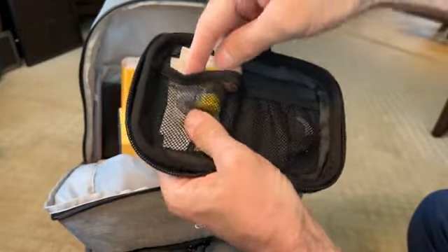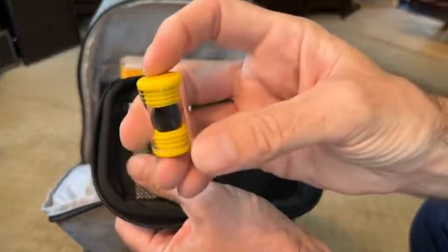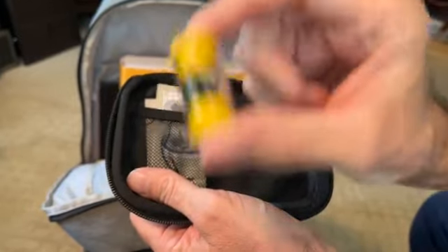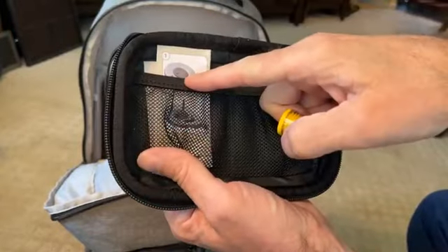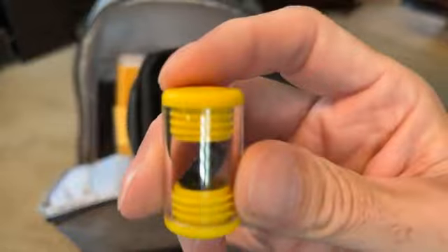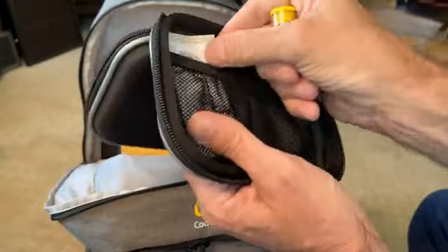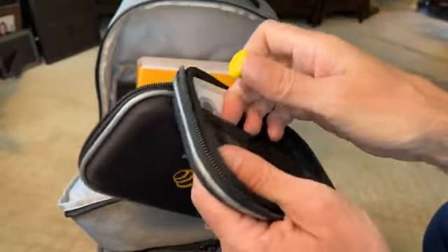You also get a stronger magnet for your implant. Mine seems strong enough, but you get a stronger magnet option. And obviously, instructions on how to switch out your magnet — sorry, I kept saying battery; that's a magnet. You can get a stronger magnet, and there are instructions on how to switch it out.